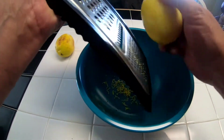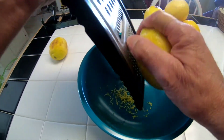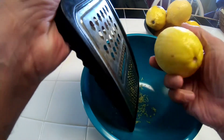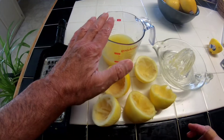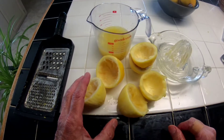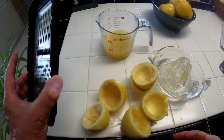For my filling, I'm going to take the zest of two lemons and the juice of five or six lemons until I have three quarters of a cup total of zest and juice combined. It only took me three lemons to arrive at that, and it's actually a little bit more than three quarters of a cup when you put the juice and the zest together.